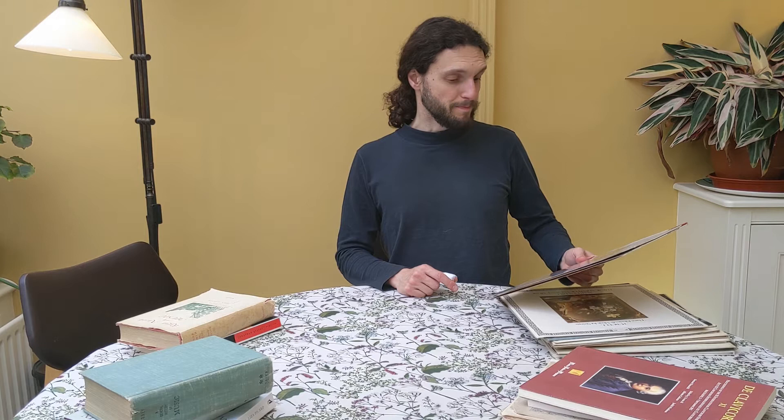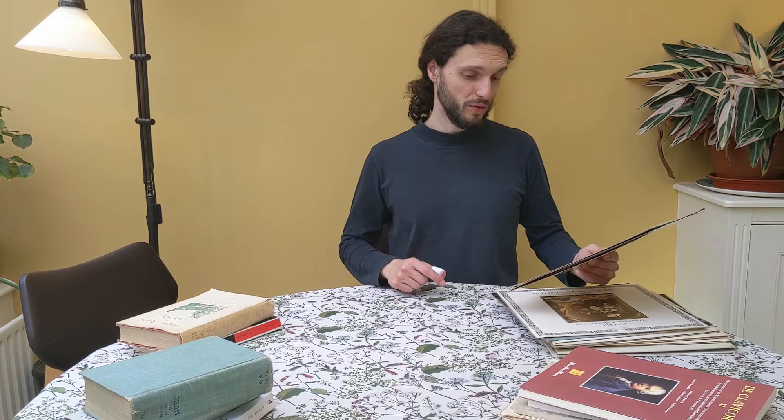Now I will show you my vinyl records with music by Purcell. My CD player has been broken for a long time, and so when I still lived in London, I started going to secondhand shops and charity shops looking for vinyl records because I restored a vinyl record player. And yes, you could find a lot of good vinyl records for very little money — sometimes one or two pounds, sometimes a bit more. So let's have a look at them.